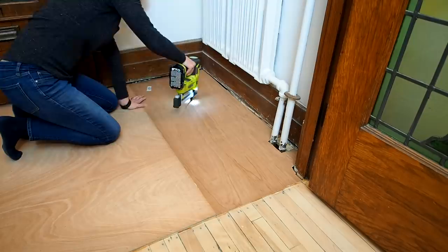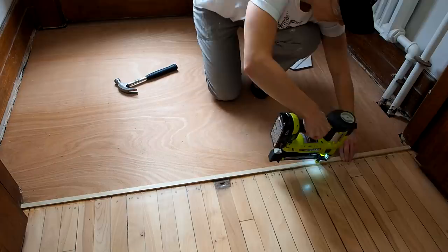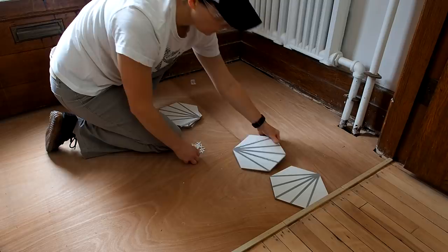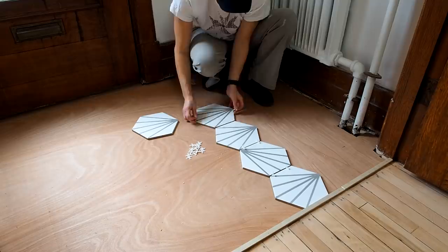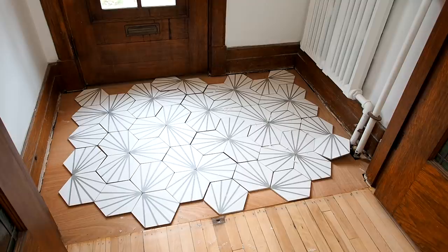I wanted to leave a gap for my T-molding, so I temporarily nailed down a few strips of plywood to act as a spacer while I laid the tile. The most visible edge on this floor will be the transition to hardwood, so I wanted to ensure that I had a full tile here. I laid out a row of tiles using my spacers to see what I'd end up with at the other end, and out of pure luck I ended up with a full tile, which means I won't have any tiny offcuts.